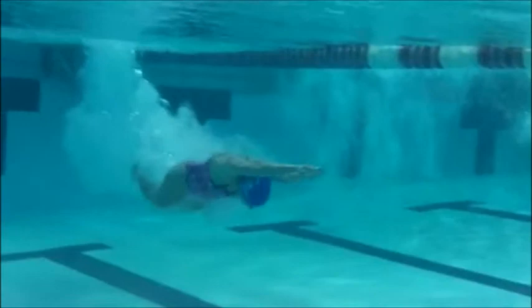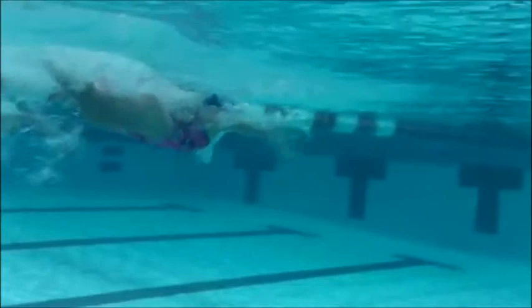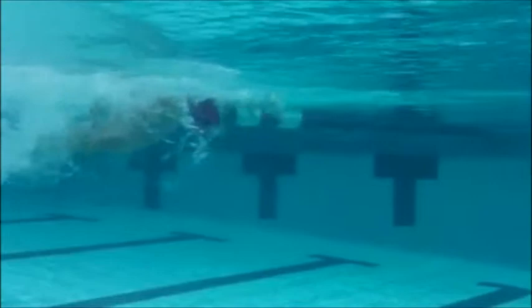Here is Emily's butterfly underneath water — seeing good strong dolphin kicks. I'd like to see you lift your chin up just a little bit as we're going through those. Doing a good job of keeping that head kind of down and getting a good strong kick. One thing we are kind of doing is we're not quite getting that reach up in front.